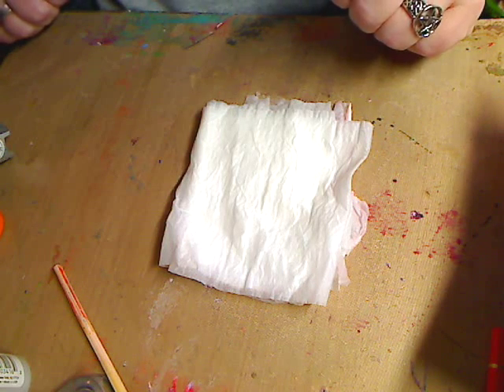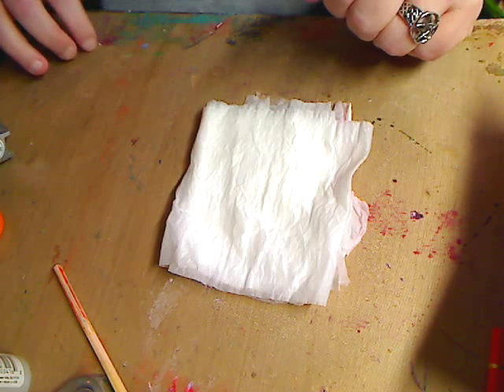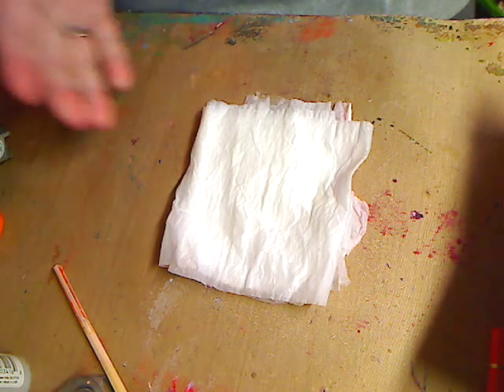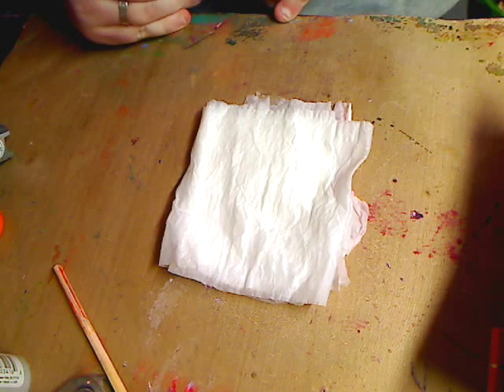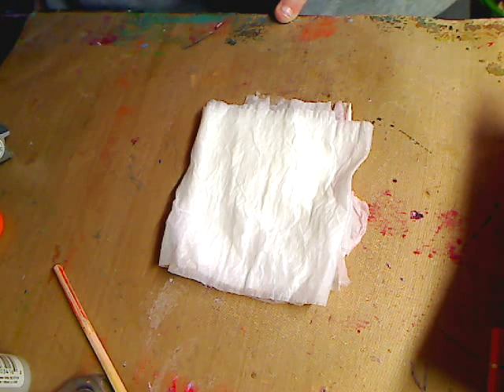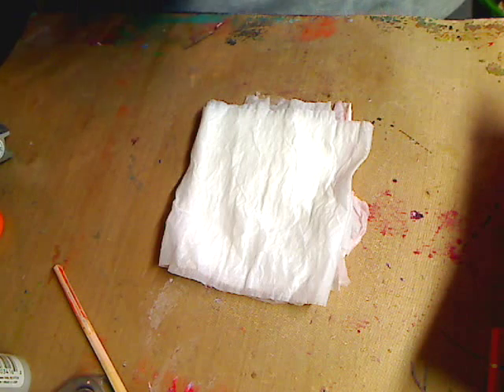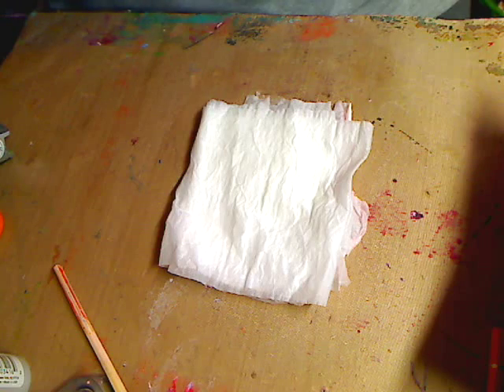Hey guys, how you doing? This is a real quick video. I found all these — I was watching a video from Sigrid and she was doing her version of a video she had watched from Eileen. When I was watching Sigrid's video, I noticed in the sidebar all these toilet paper craft things came up, so I posted them in the group. These crafts have been around for a long time, which I probably figured because all the crafts we do have been around forever.